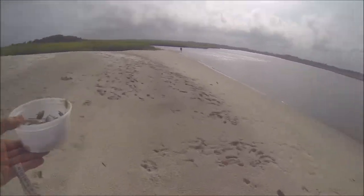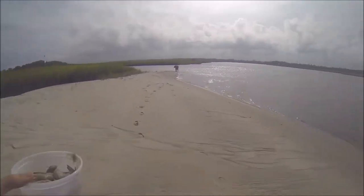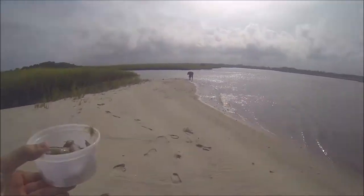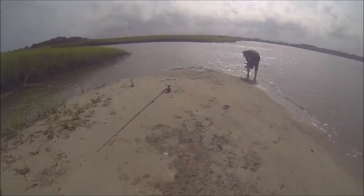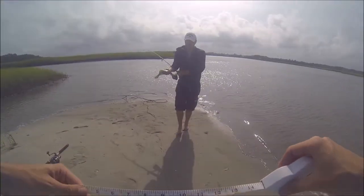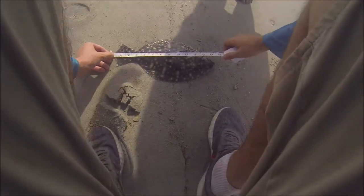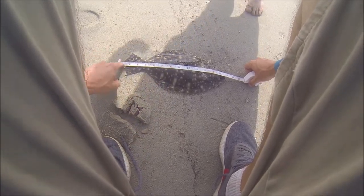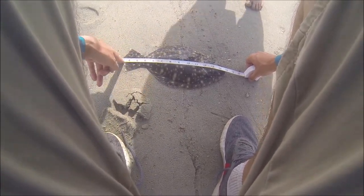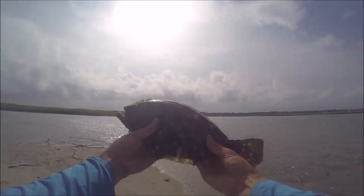We just caught a flounder — we're gonna see if it's big enough. It's got to be 15. Alright, bring him up here. He's gonna be short. No, is he 15? No, it starts at — oh yeah, so he's like 13? Yeah. Dude, they got some teeth. A nice little 13-inch flounder — can't keep it.